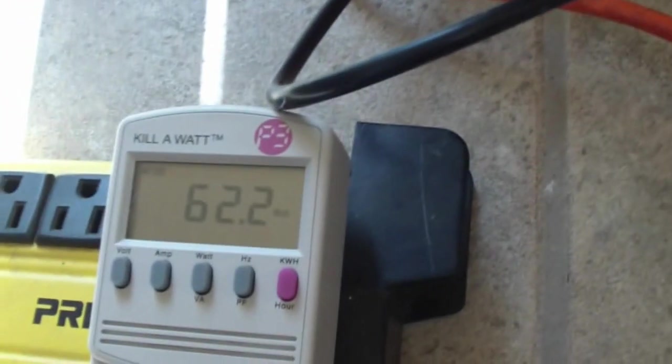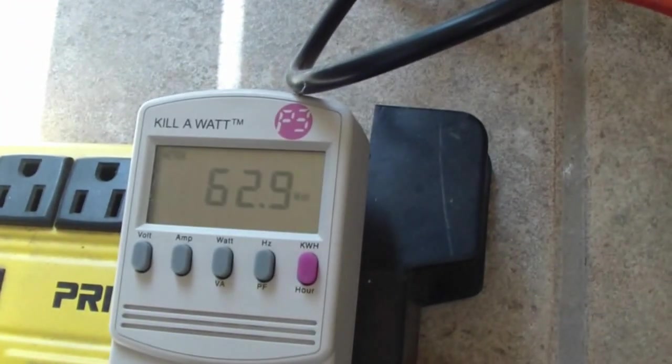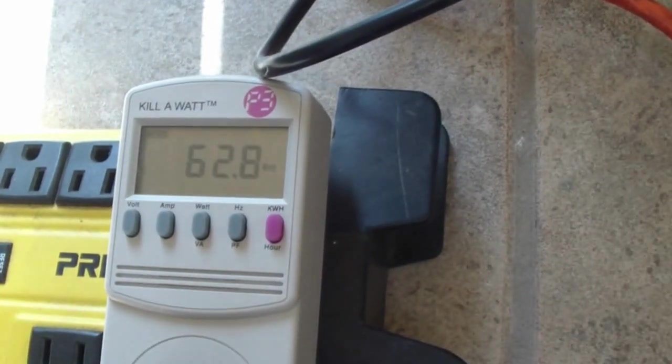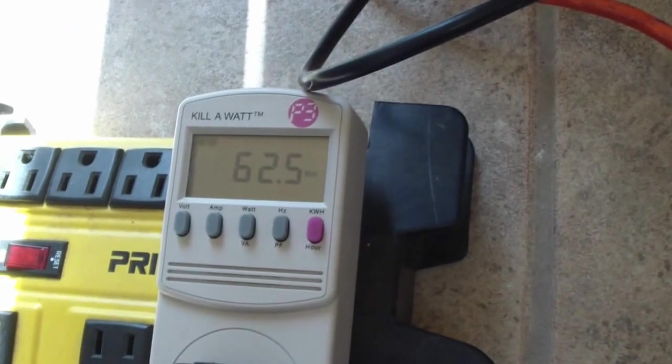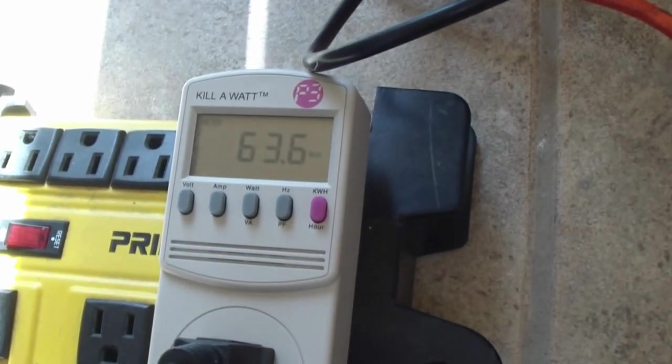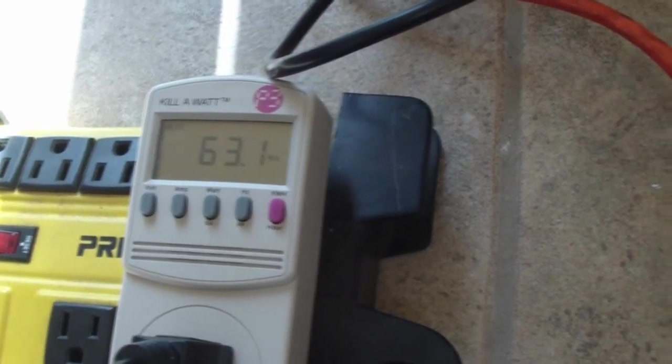Yesterday it went all the way to 120 watts for about an hour, but I guess the panels were hot — it was a hot day yesterday — then it dropped to about 100. So let me connect the volt and amp meter.